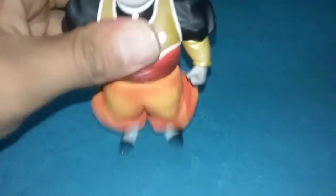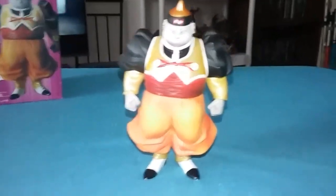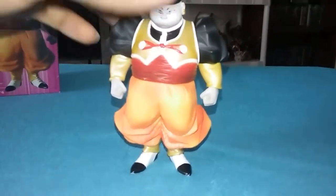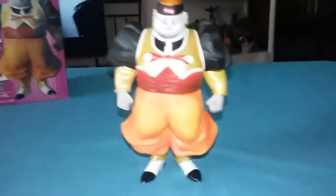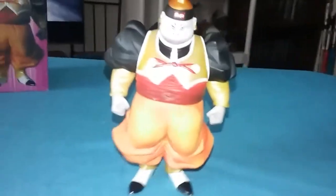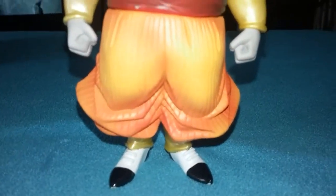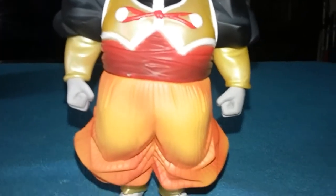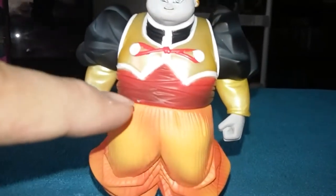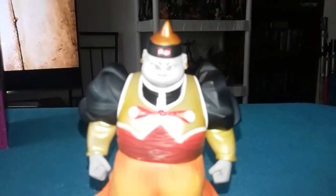Just slide that right in there. I don't know, maybe because he's fat or something, but it was kind of hard — you gotta really get this part and give it a nice tight squeeze. Here he is — the detail on it is really nice.